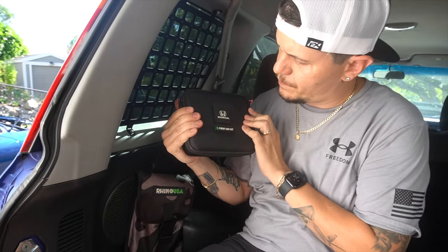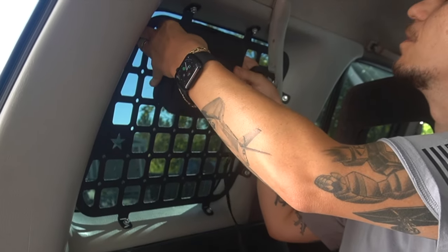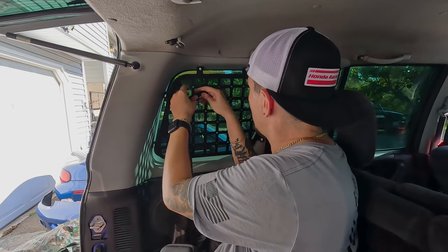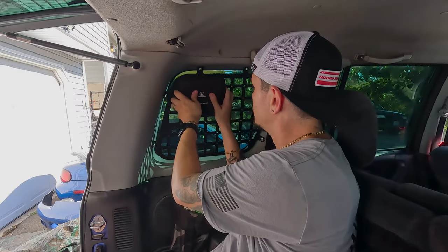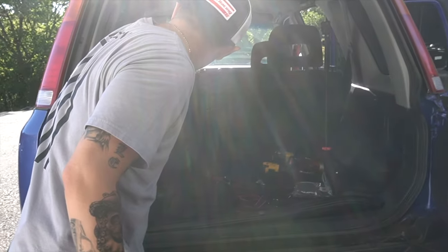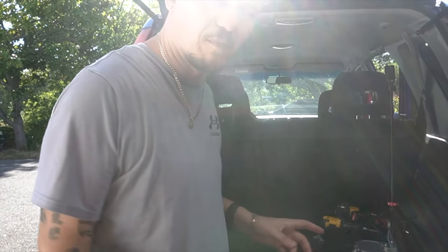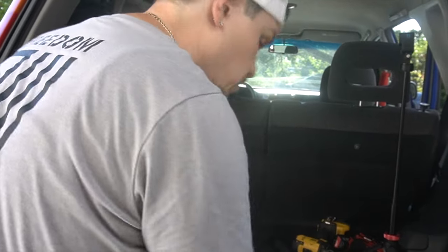So what are we going to do with this? We've got the official Honda first aid kit — I'll put a part number in the description. It comes with Velcro on the back, and then we've got this MOLLE webbing here. I know I said we were going to put a fire extinguisher on here, but I don't actually have something that I can safely mount up there without it possibly becoming a projectile in an accident. So the fire extinguisher is going to stay where it is, and we're going to put this MOLLE pouch filled with these straps up there instead.